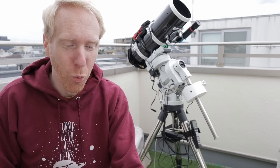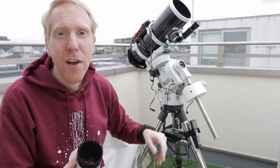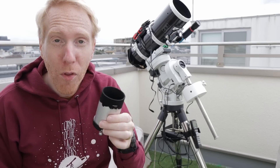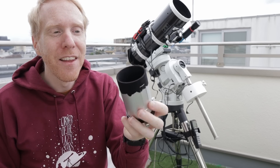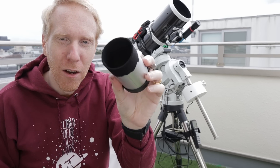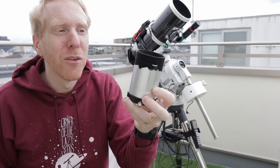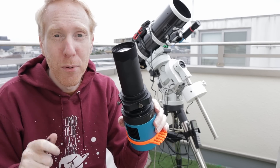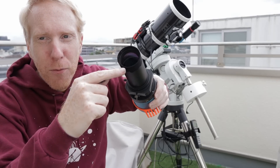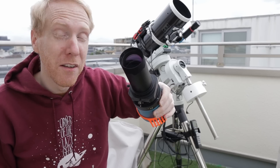Another source of problems was the focuser draw tube that I removed. It's very easy to do so by loosening the four screws on the edges of the focuser — once loose enough you can just pull the tube out. Make sure to not have your camera attached while you do that, otherwise it's a great recipe to drop your camera. There is part of the focuser draw tube that pulls into the telescope while in focus, and its normal color is very silverish, so I painted it black to avoid that.